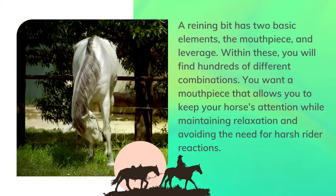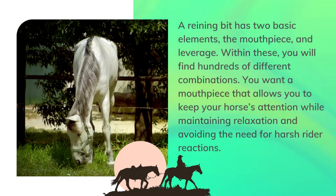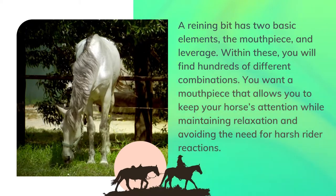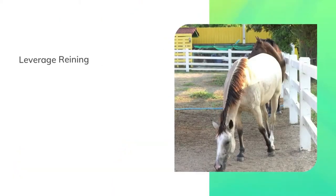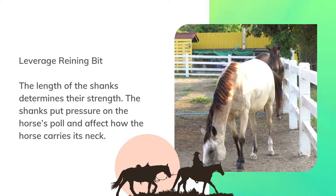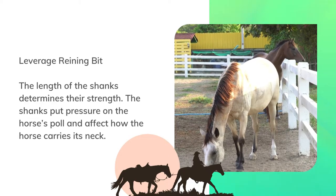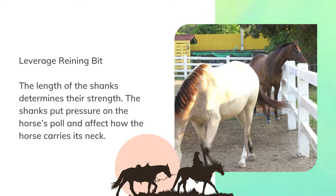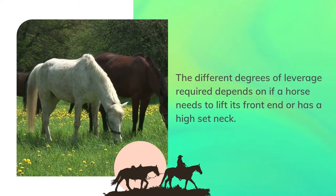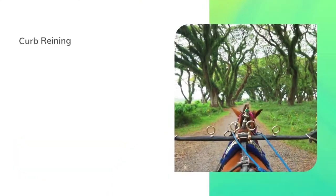A reining bit has two basic elements: the mouthpiece and leverage. Within these you will find hundreds of different combinations. You want a mouthpiece that allows you to keep your horse's attention while maintaining relaxation and avoiding the need for harsh rider reactions. The length of the shanks determines their strength — the shanks put pressure on the horse's poll and affect how the horse carries its neck. The different degrees of leverage required depend on whether a horse needs to lift its front end or has a high-set neck.